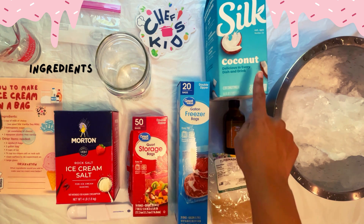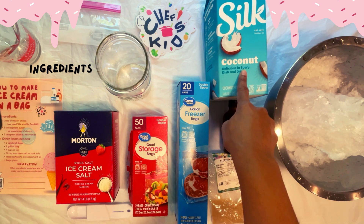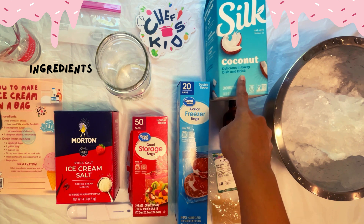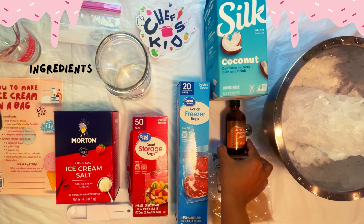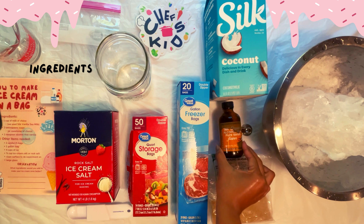Our ingredients are one cup of dairy-free milk of your choice, two tablespoons sugar, and one teaspoon alcohol-free vanilla.